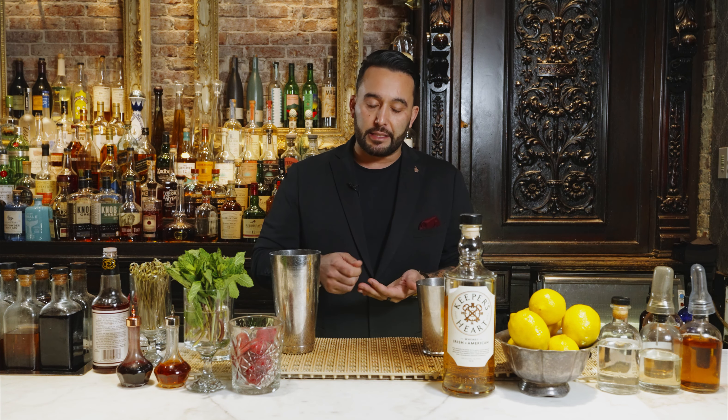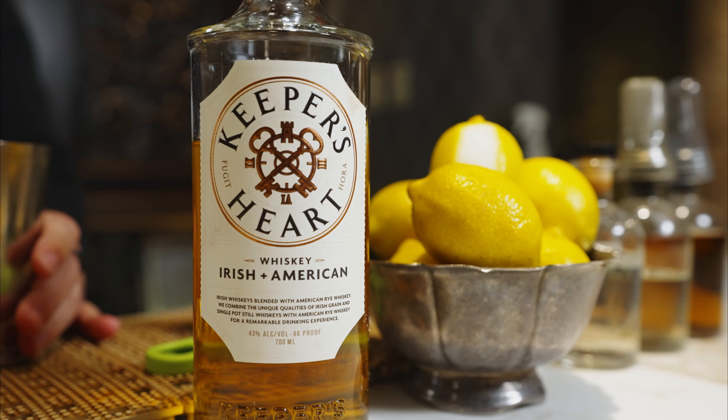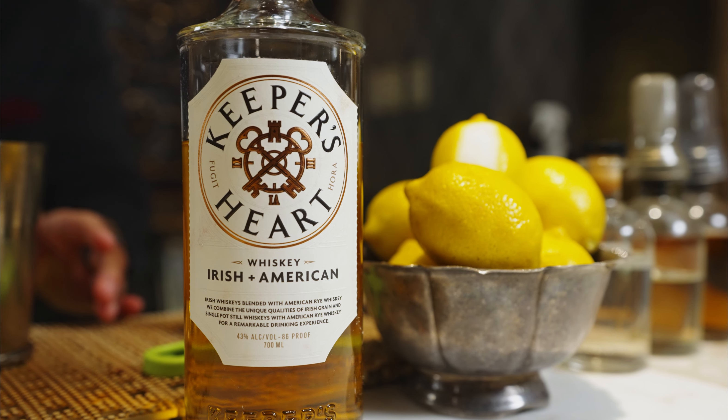Anything that's going to have barrel age, you're going to have an extra little bit of spices, and you're going to get a little bit of that fruitiness. So we wanted to pull that fruitiness out with some fresh raspberry, and then to lighten it up, just a little bit of lemon on top. And the Keeper's Heart is obviously the star of the show on this one — when you have an incredible brand, you don't really have to do too much with it to make it shine.